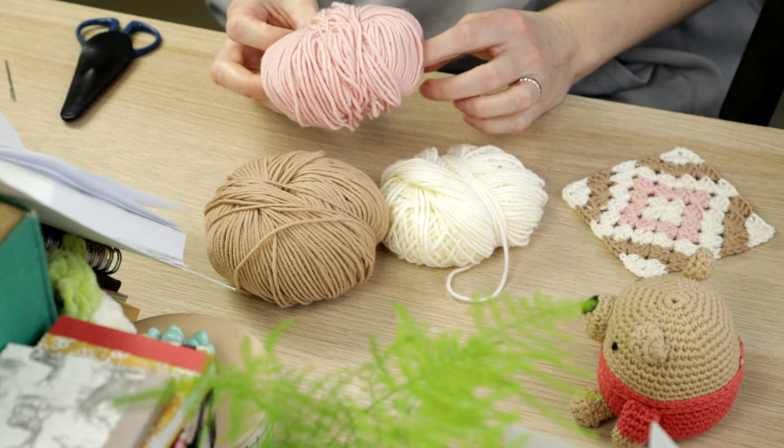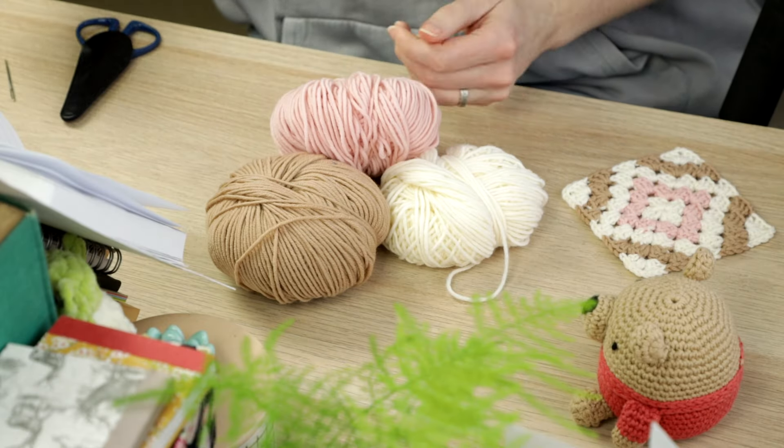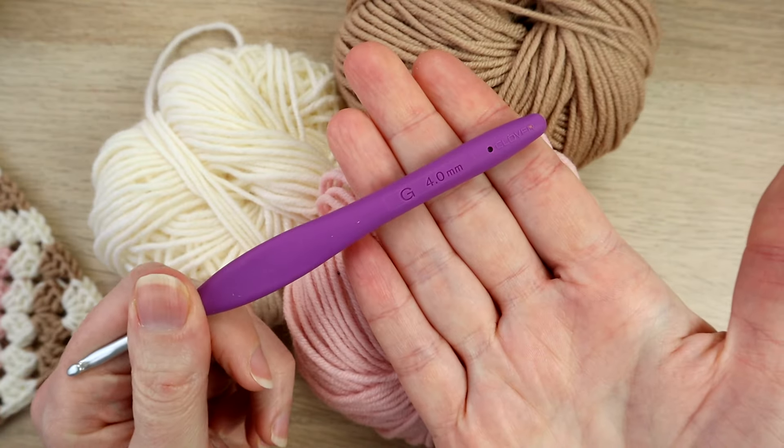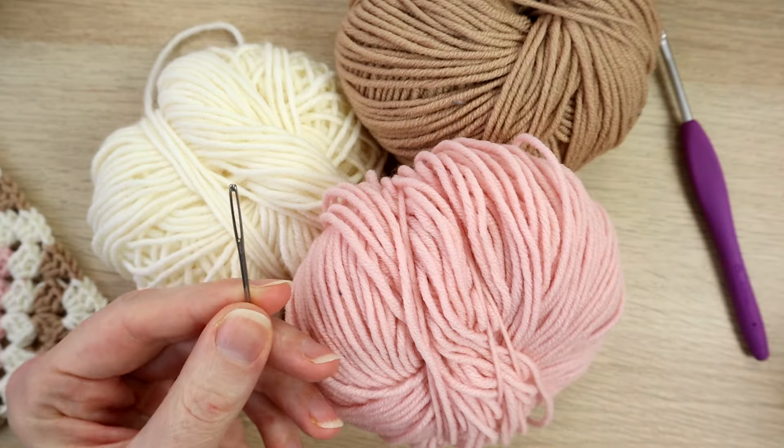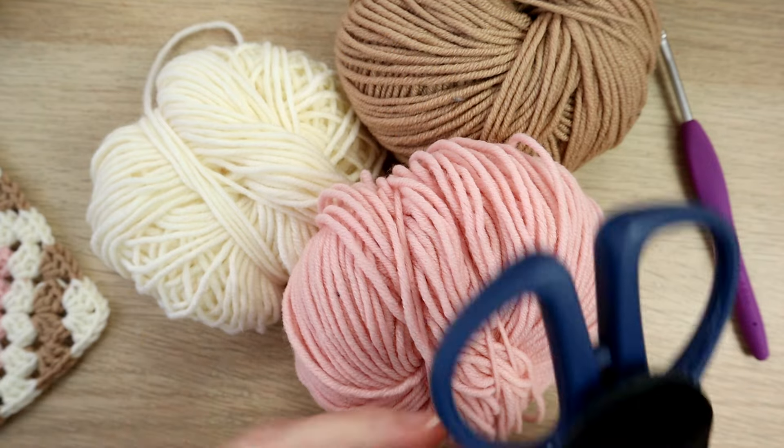This is a yarn weight of three, and with that I'm going to be using a four millimeter G crochet hook. You're also going to need a tapestry needle and a pair of scissors as well.